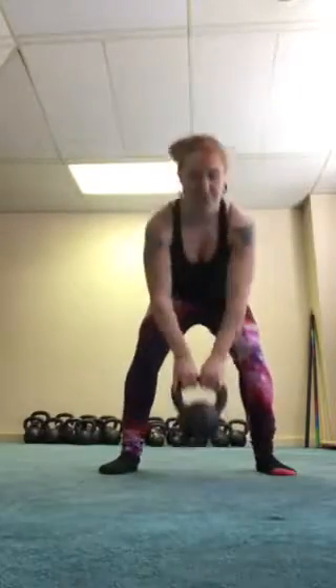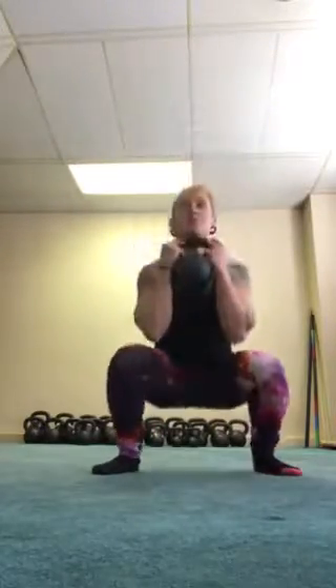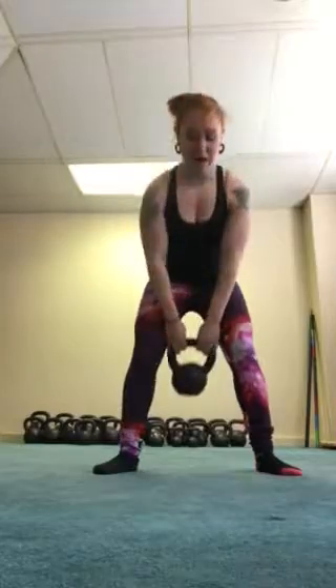Your exercises for this month's VIP monthly programming will start for week one with three squats in a row, and then you'll go into three cleans in a row, working up to five repetitions of each exercise for five sets.